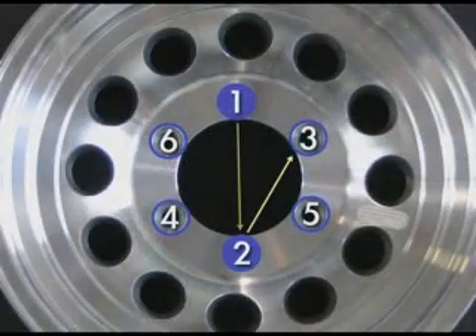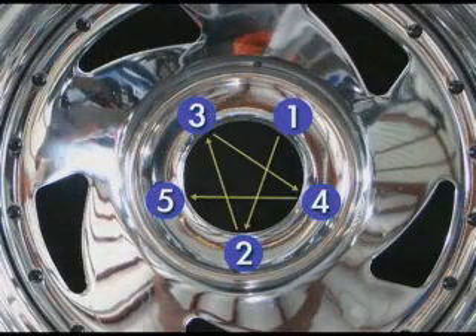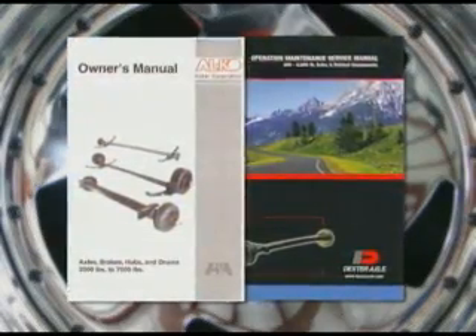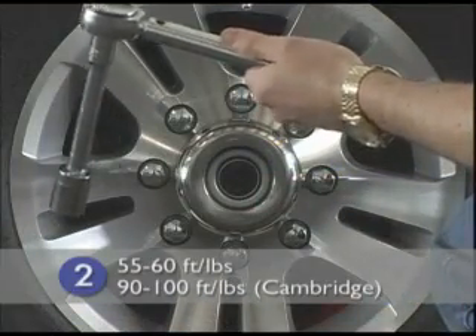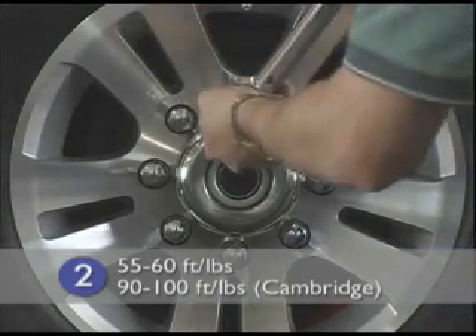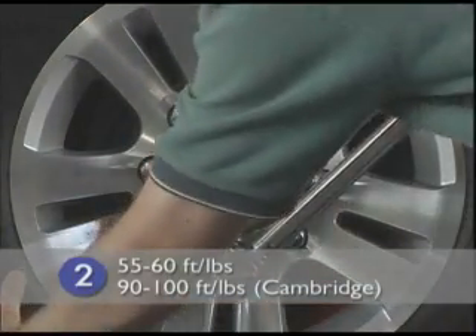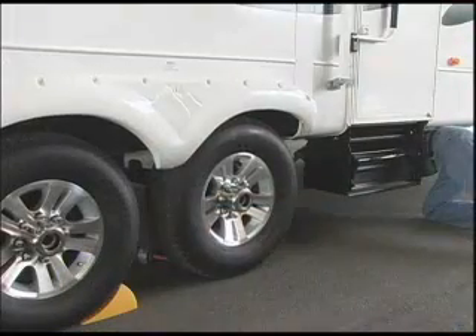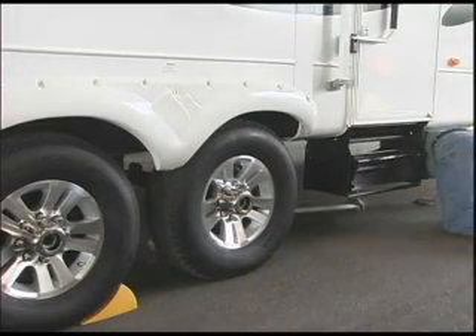For wheels with five and six holes, you'll follow a similar pattern. Refer to your axle manufacturer's owner's manual for detailed diagrams of each star pattern sequence. Before you begin stage two, preset your torque wrench to 55 to 60 foot-pounds — 90 to 100 foot-pounds for the Cambridge. Apply torque to all lug nuts following the star pattern. After stage two, the wheel is secure enough to support the weight of the trailer and can be lowered off of the jack stands.